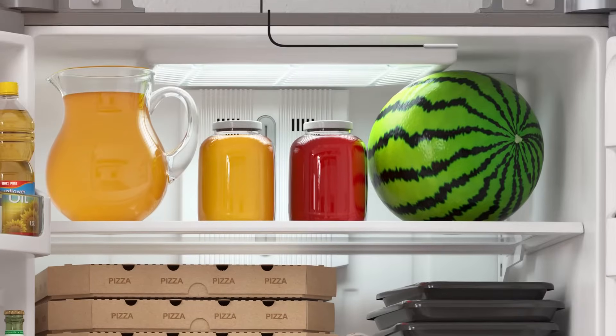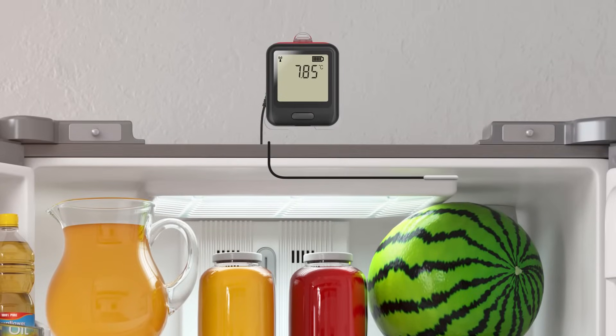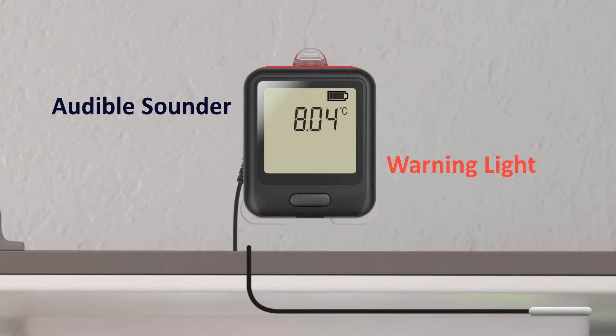The second major benefit is improved local alarming using an onboard audible sounder and a flashing warning light. These will trigger whenever your custom alarm levels are breached, notifying anyone on hand completely independent of the EZ-Log cloud with no reliance on Wi-Fi signal.